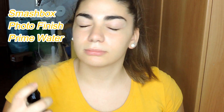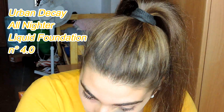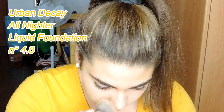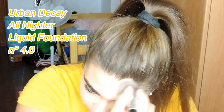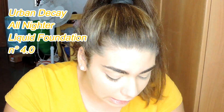First, we're going to use the Smashbox Photo Finish Prime Water and I'm going to spray it all over my face. Second, we're going to use the Urban Decay liquid foundation in number 4.0 and I'm going to apply it with this flat brush that I got from Amazon, putting it all over my face and my ears so everything will be matching.